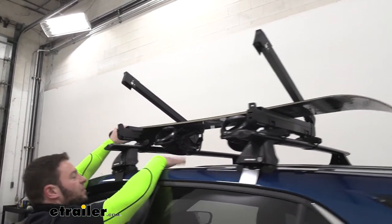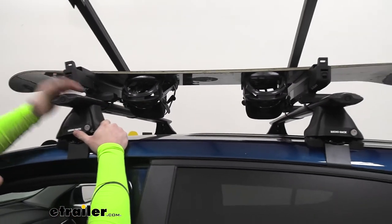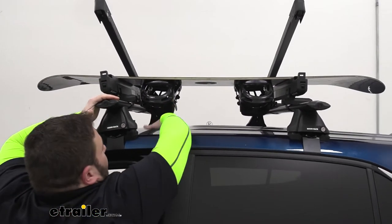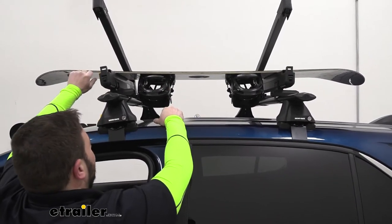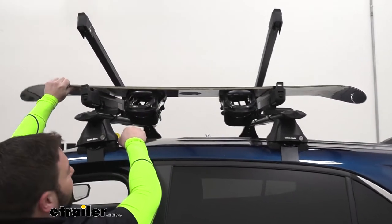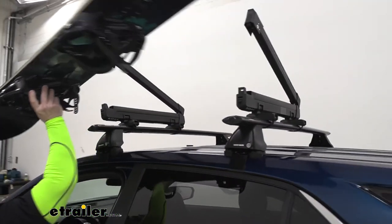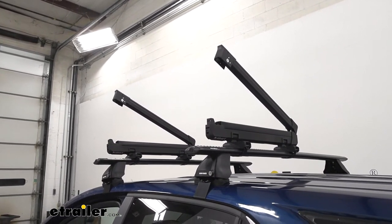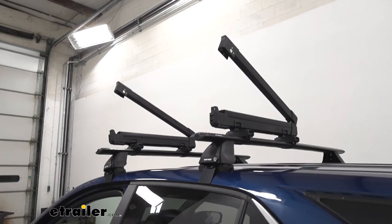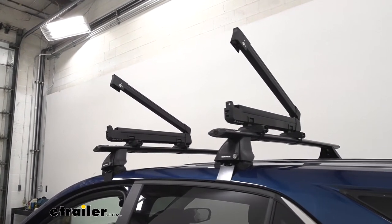Looking at the Equinox, you've got plenty of room for the bindings, but it does depend on what kind of roof rack you have. On this one there's plenty of room, and if there isn't room and yours is closer, you can just flip the board the other way — then the bindings will be facing up and you won't have any problems. This holds two snowboards or four sets of skis, or any combination. We had a snowboard and two sets of skis in there and it was just fine — it just depends on what you want to load up there.